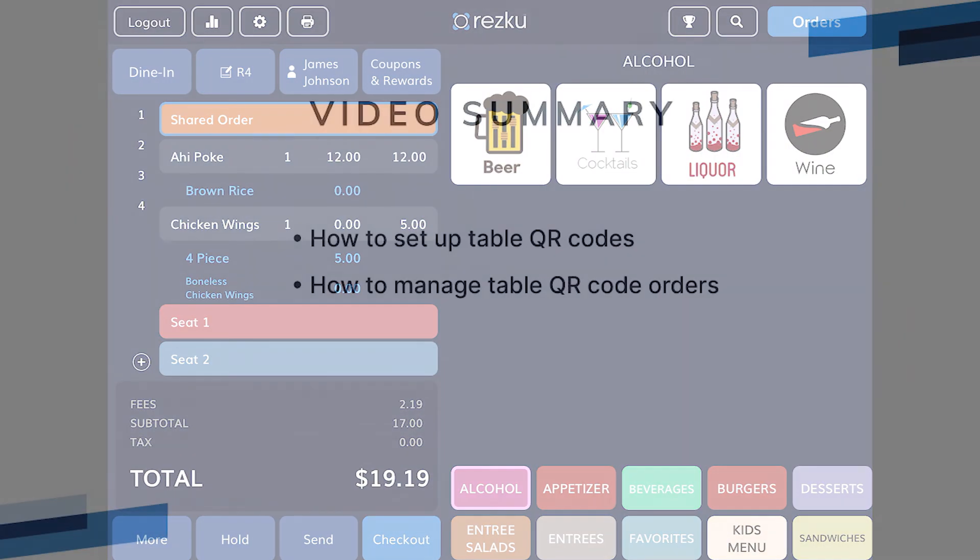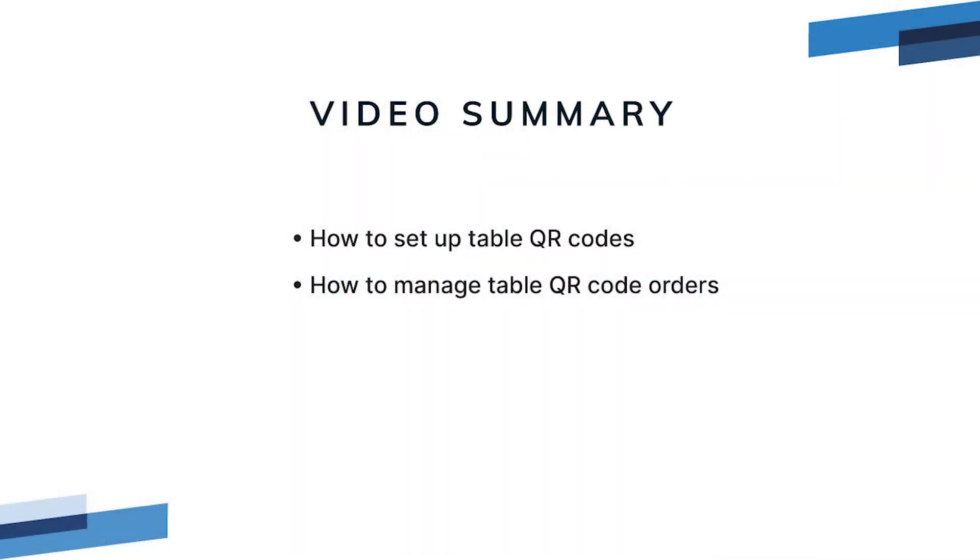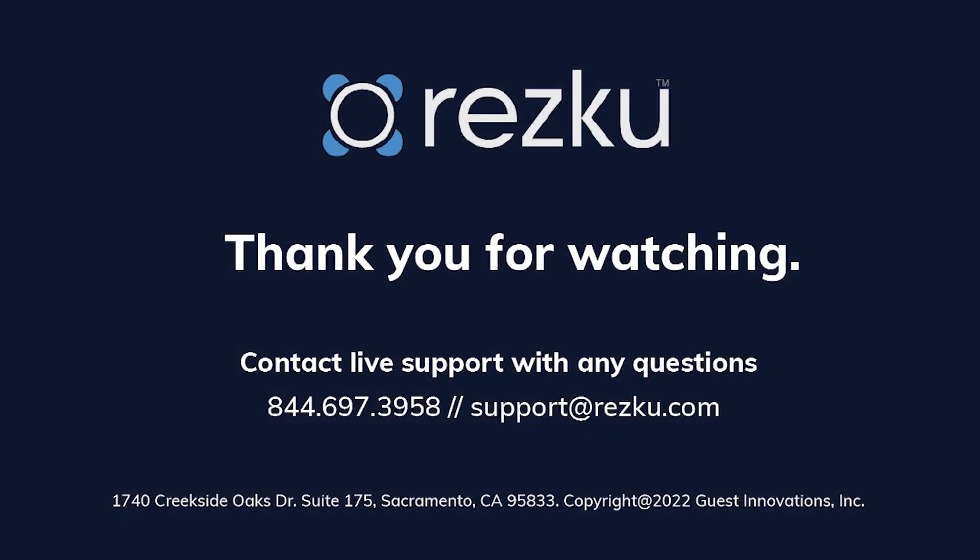In this video we discussed how to set up contactless orders using table QR codes, instructions, and how QR code orders are managed on the POS. Thank you for watching.